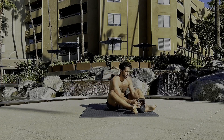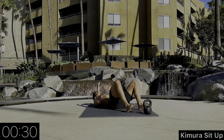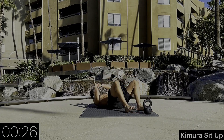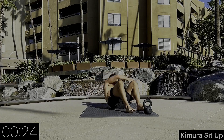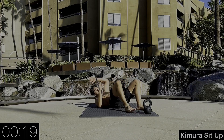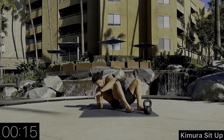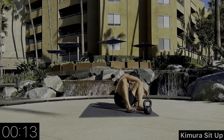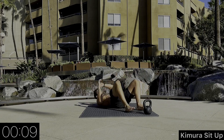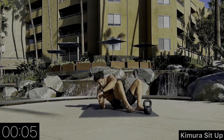Here we go — last exercise. We're going to do a kimura sit-up. We're using one elbow as a post on the ground, the other elbow is touching our opposite side knee. Keeping our head off the ground as we transition from side to side. Breathe — we're almost done.